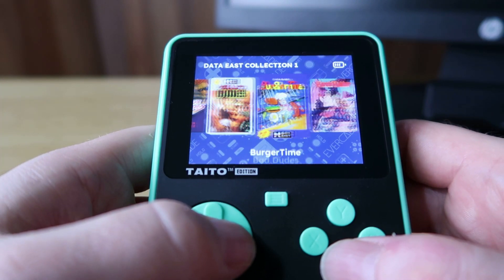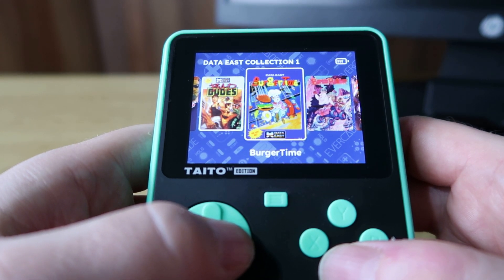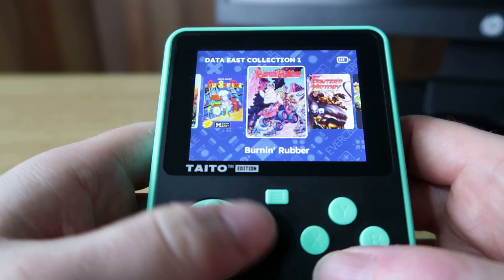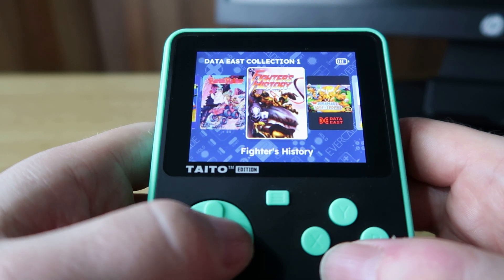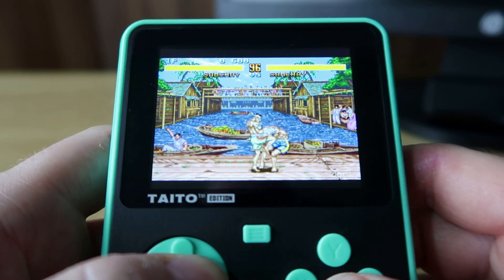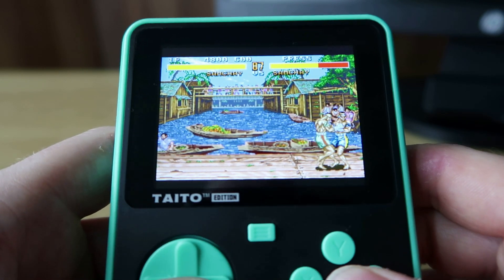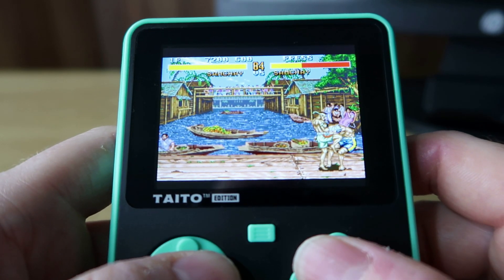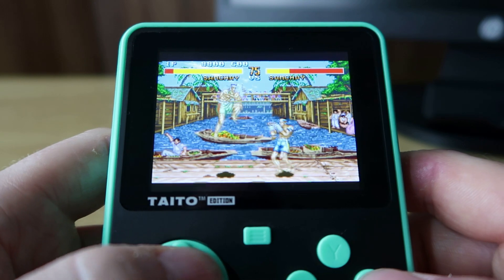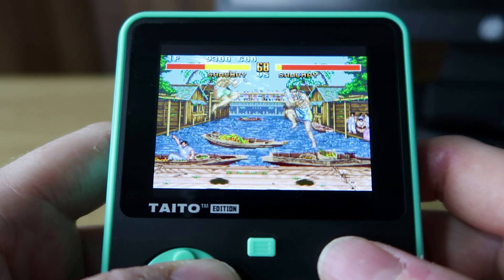Looking at Data East Collection 1 — this is definitely one of my early favourite collections. I wouldn't really recommend Burger Time unless you're a big fan; I felt the controls are a bit sticky, so if you do get it don't blame the d-pad, the game is just like that. Burn Rubber is great fun. Let's have a look at Fighters History — I absolutely love this game, arguably I prefer it to Street Fighter. I find it a lot easier to get stuck into. Street Fighter can sometimes be a little bit too tough to play, whereas this one I felt is very much similar but easier to pick up and not as frustrating.